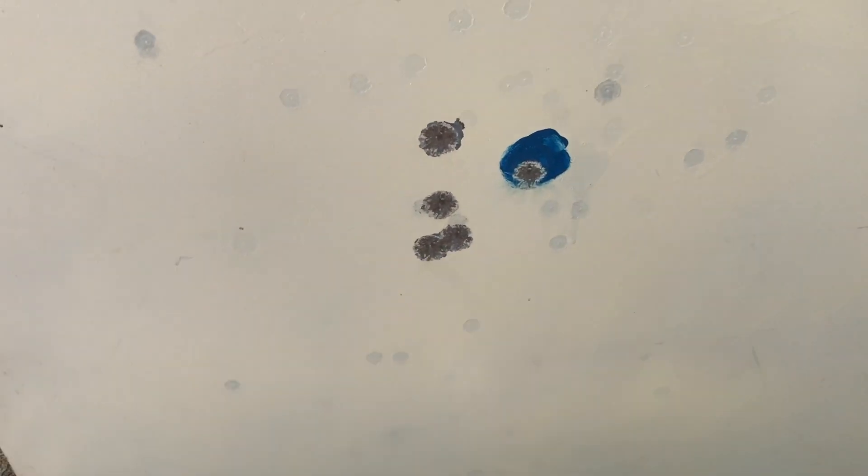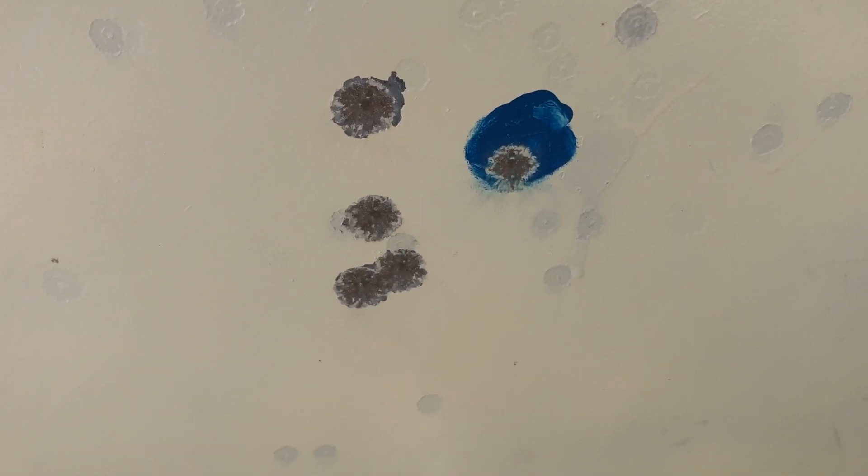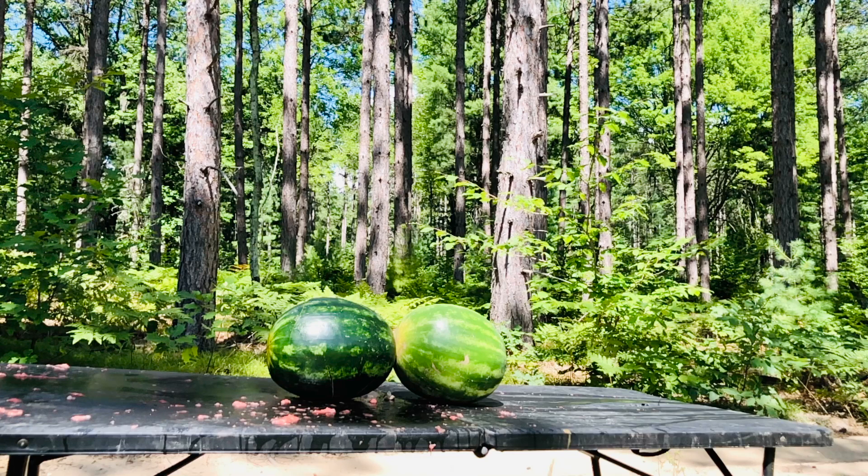Not sure — maybe that one was a bit of a flyer. Let's do the fun stuff and see what kind of terminal ballistics this thing has. Before we hit the ballistics gel for official testing, I want to smack a couple of watermelons with it real quick, since we've already done that with all the other Lehigh slugs. Let's see what it does.